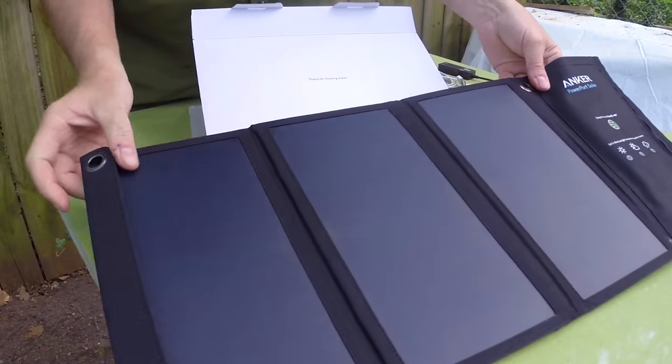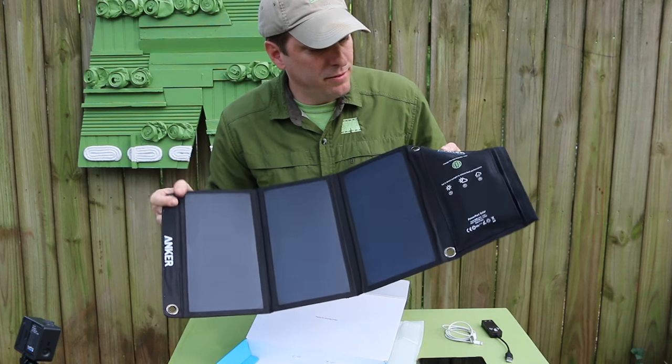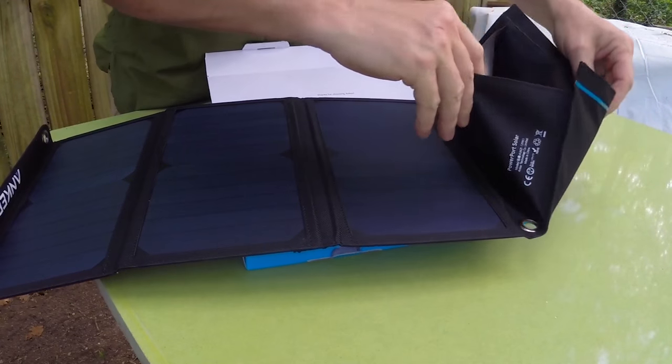So here are our three panels of solar power, and then a little panel on the end for cords, and a pocket for the device that we're charging.